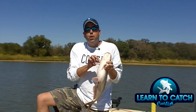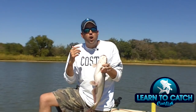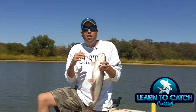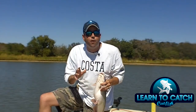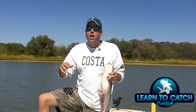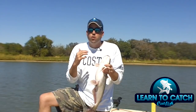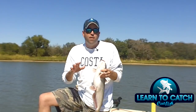Catfish have a little bone right here on their side, and there's a little drill inside of there — it's almost like a ratchet. When they try to move these fins back and forth, that ratchet moves back and forth and makes that noise. It's called strider. Sometimes people think it's them trying to burp — there's all kinds of different theories about it — but it's called strider, and it's these little bones right inside these fins moving back and forth that are making that noise coming out of that fish.